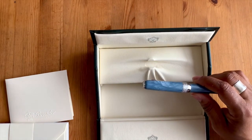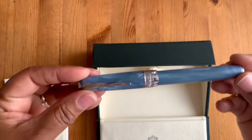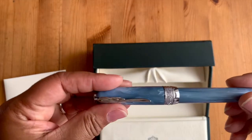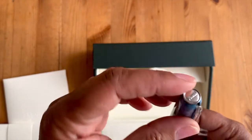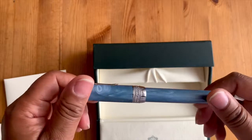This is the Full Metal Jacket Stelio in ash gray, and I think I got this one from Goulet. I think it's absolutely beautiful - look at the clip. There's a flat finial with Pen Eider inscribed on it, and still a flat end finial.